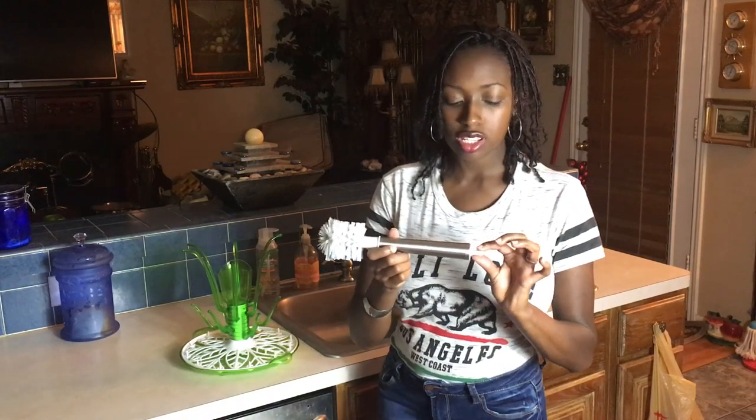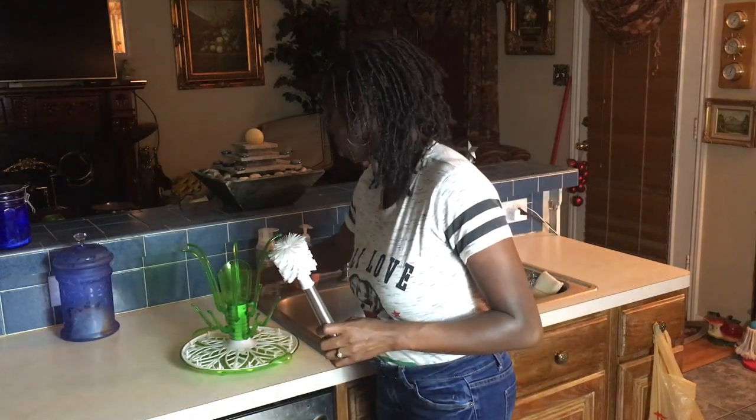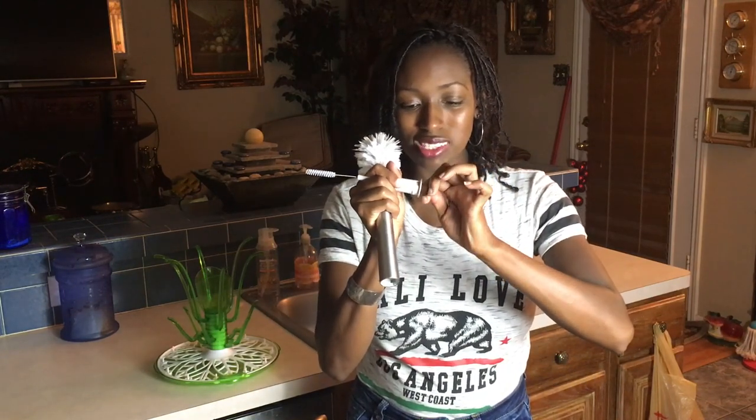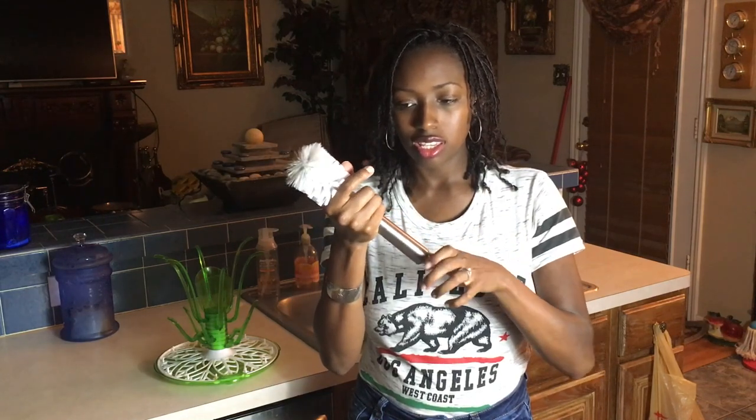Let me talk about this brush first. I know y'all are thinking, what's the difference in a brush? But this brush really did just make me happy the way that it works. It comes with a little suction base for you to put on your counter. You can spin the bottom part and another little brush pops out for cleaning breast pump parts, nipples, straws, things like that.